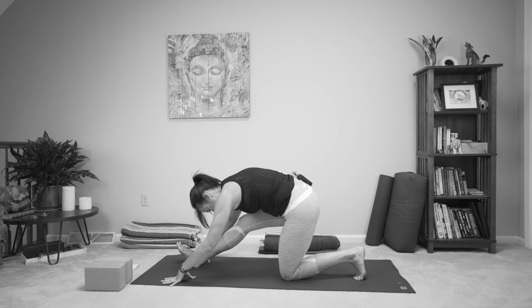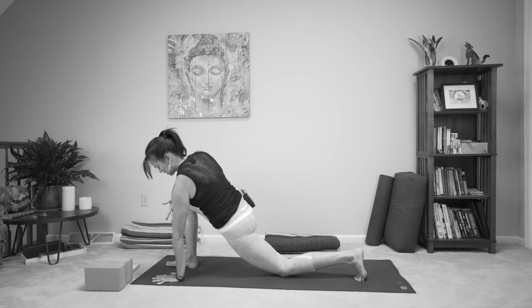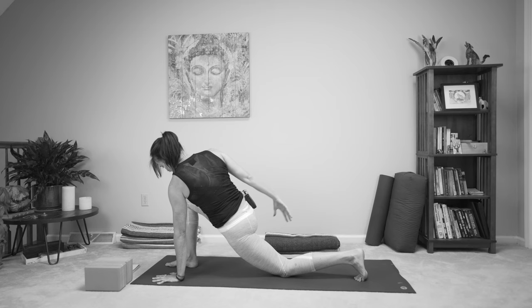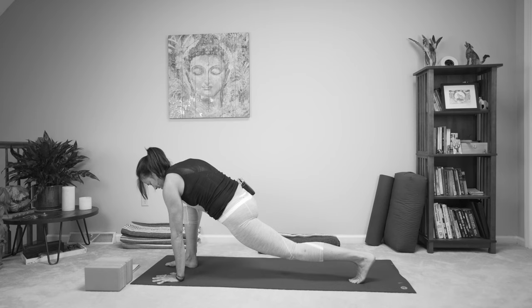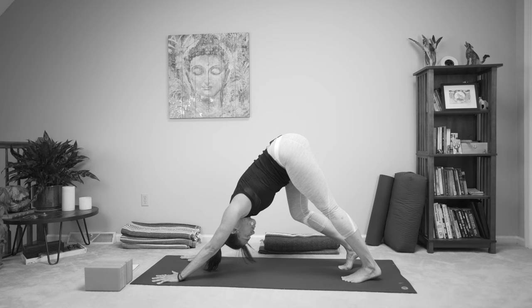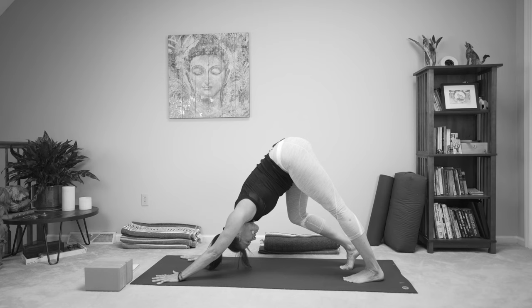This time we're going to come forward, stay here, take the left hand to the floor or the block, take the right arm up to the sky, and just start backstroking the arm — just kind of checking out how the shoulder joint feels and how that shoulder blade wraps around the rib cage. Then we'll stay and hold, looking up towards your thumb or down at your hand. Take the top hand down to the floor, straighten the back leg, and step back to a downward-facing dog. Just pedal the feet here, rocking heel to heel, exploring sensation through the hamstrings and the whole posterior chain.